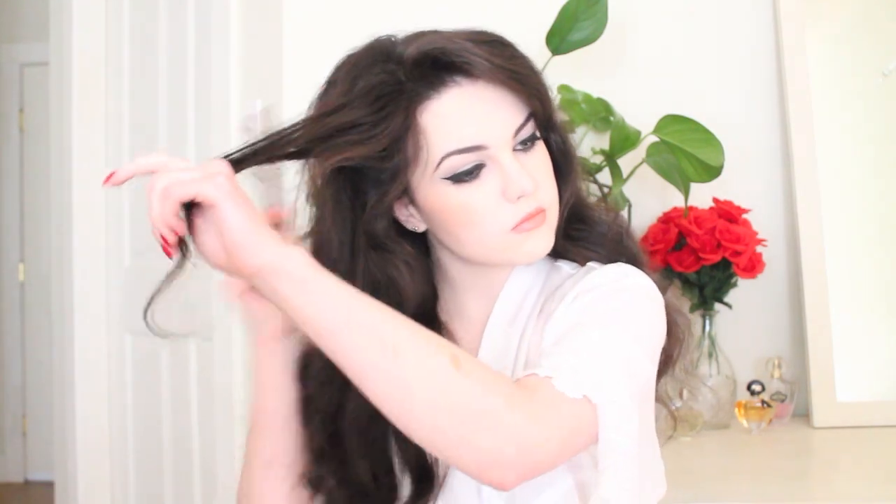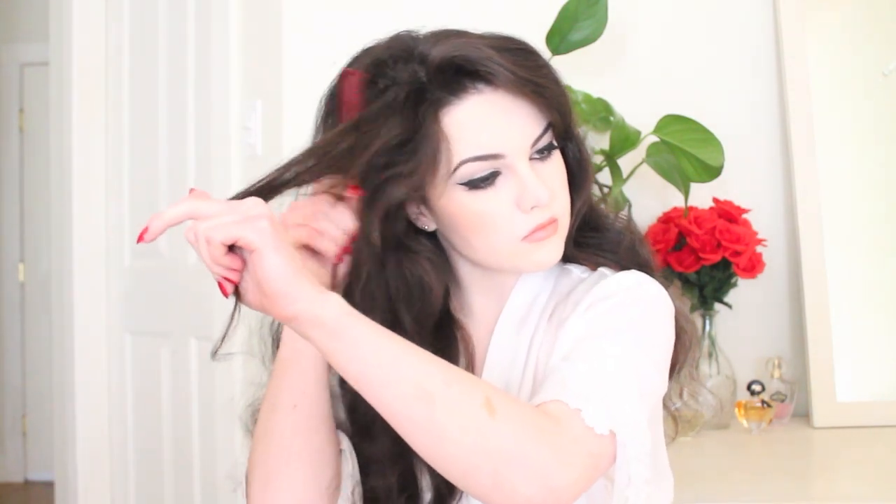Now for the backcombing. Brigitte always had fabulous big hair and that's the look we're going for here. I started by taking relatively small sections of hair, spraying them with hairspray and then backcombing them. I then repeated this process until my hair was equally backcombed all around my head and I had the amount of volume I desired.